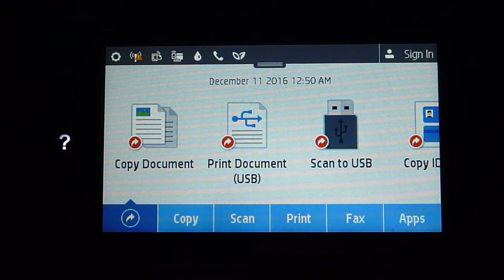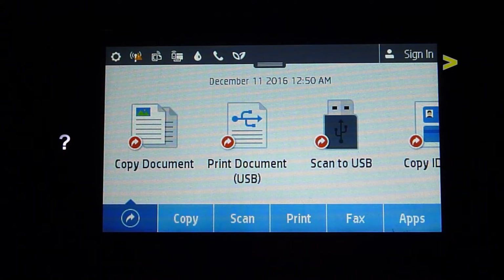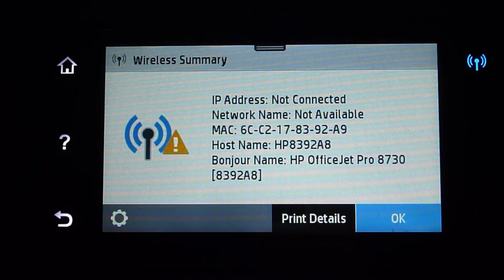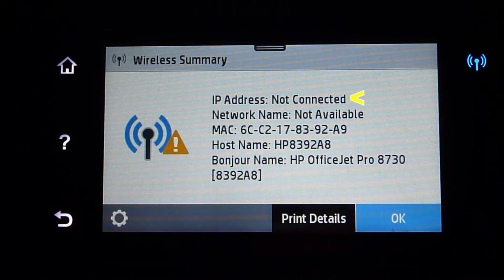From the front panel, if your wireless is turned on, you will notice that the blue wireless LED light is blinking. Now you need to tap on the wireless icon — it will show that it is not connected.